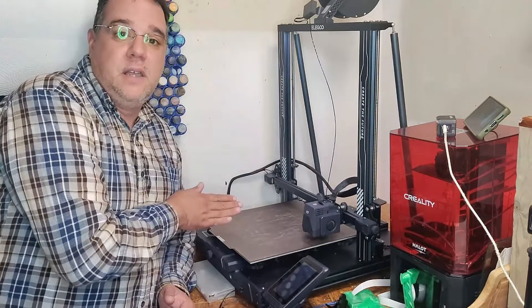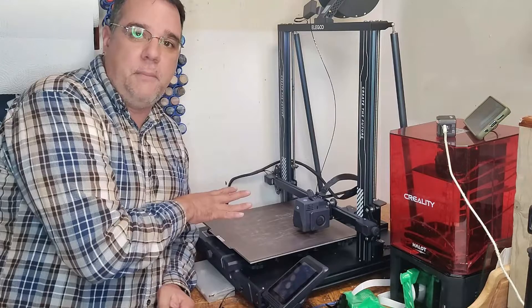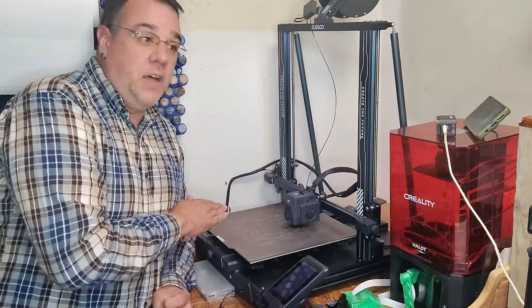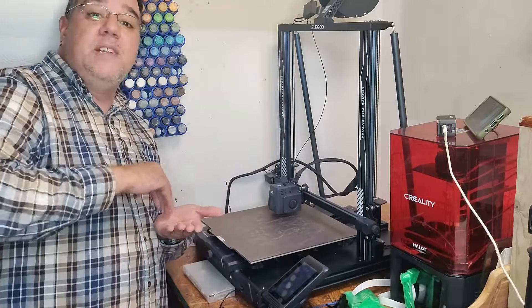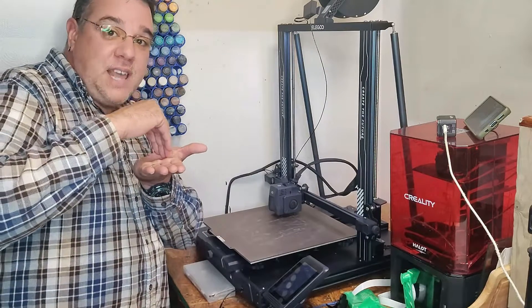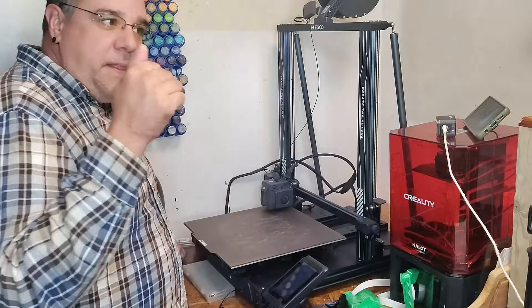I always stick around to make sure that first layer — whether it's a skirt, a brim, a raft, or even just the print itself with no bed adhesion help from the slicer — comes out perfect. Make sure there's nothing being dragged along by the nozzle being too low, or no bumps from it being too high. You want that nozzle exactly where it needs to be.